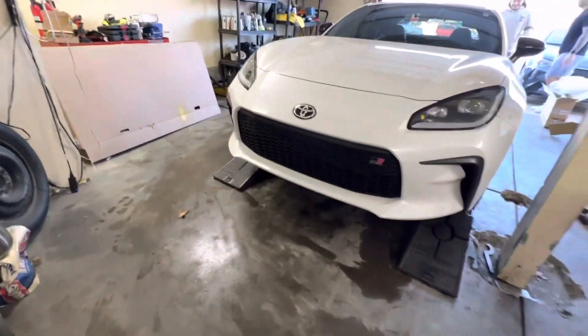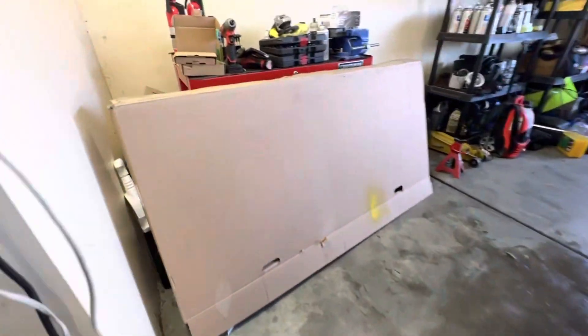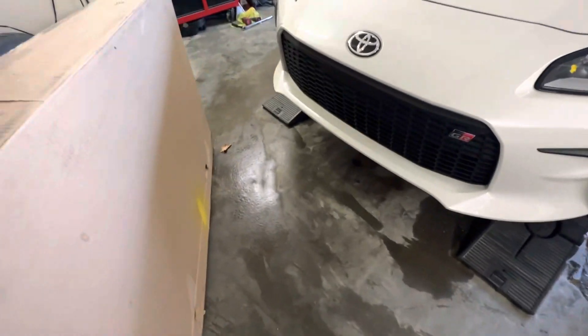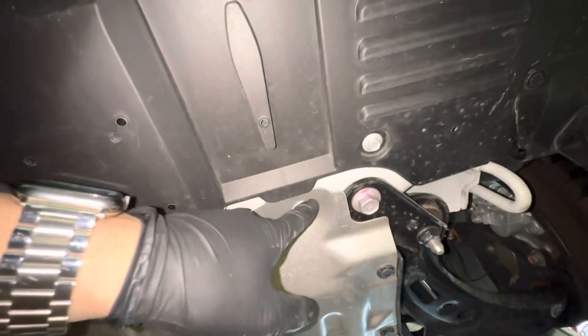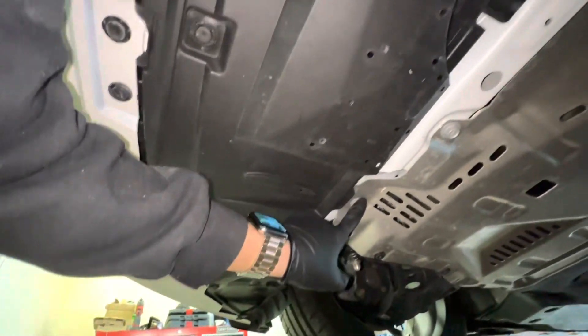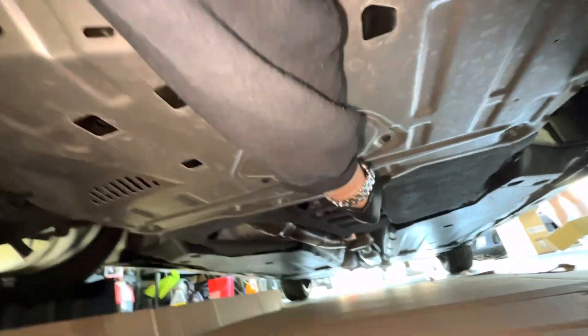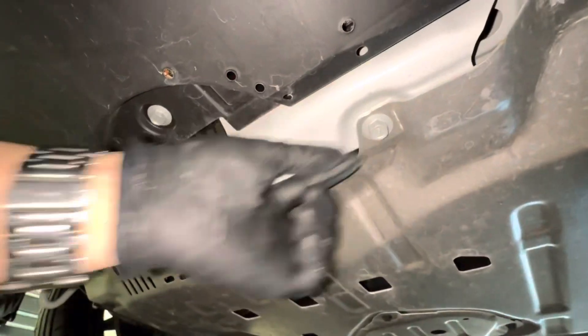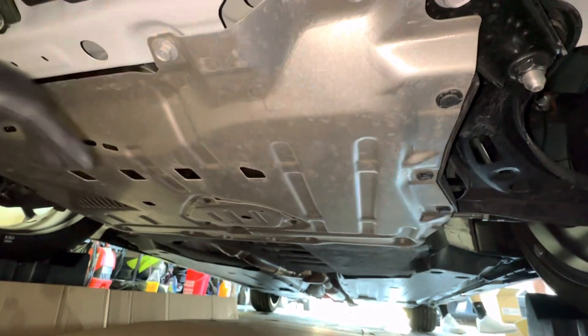All right, we got the car lifted up and now we're going to take off the under tray. Going underneath the car to check out what we need to take apart. We got to take off this splash guard — nice metal splash guard. We got ten bolts, and then all these little plastic clips. These are probably twelves and then smaller ones back there are probably tens. Pull that off real quick and then we should have access to the headers.